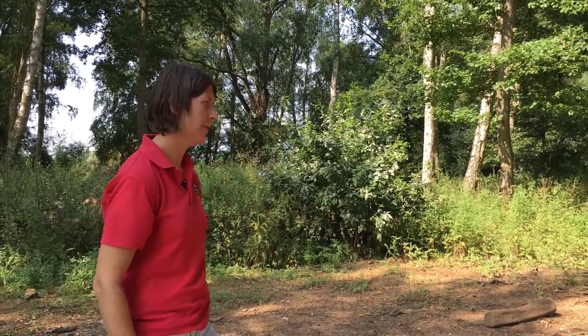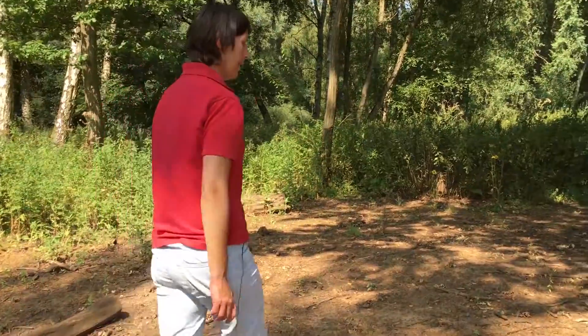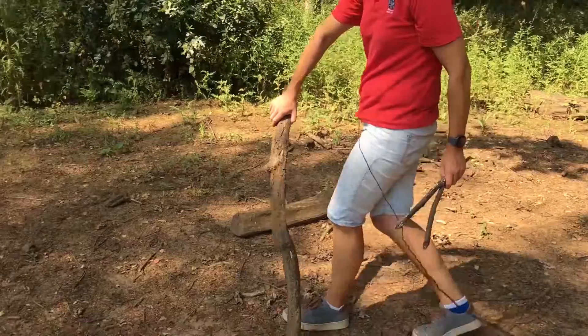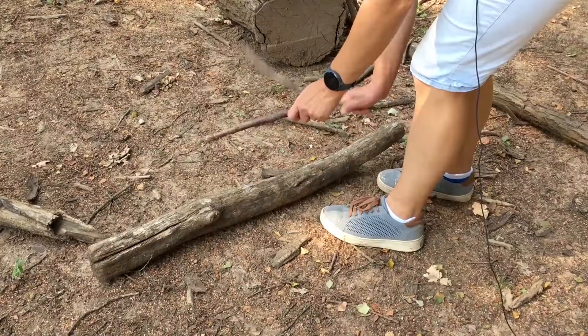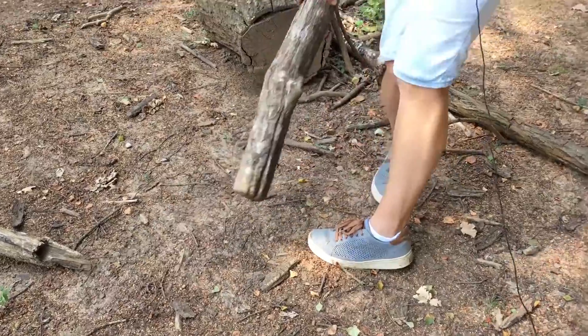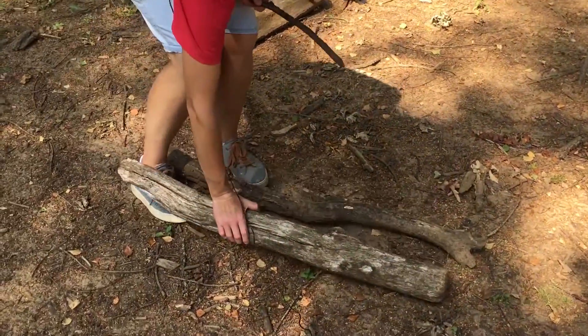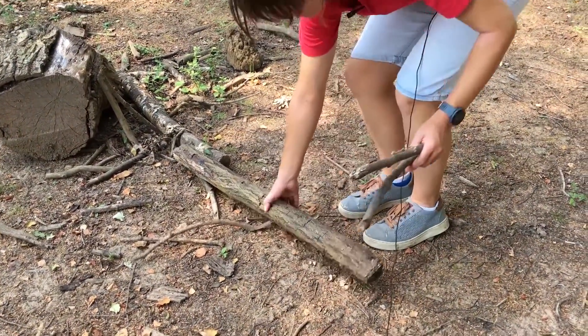Let's go and find some logs. They need to be a good size, not too small, and you can do a little check before you pick them up to see what sound they're going to make. Yeah, I like that one. Let's try this one — oh yes, I'm having that.